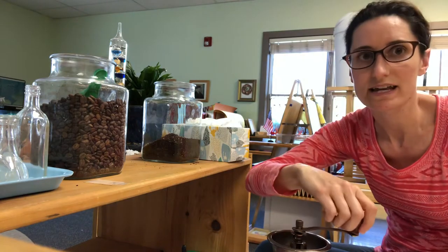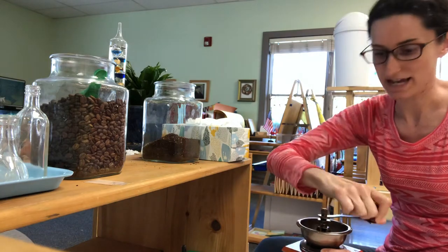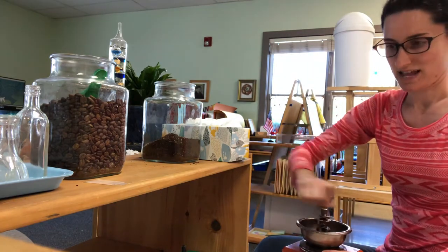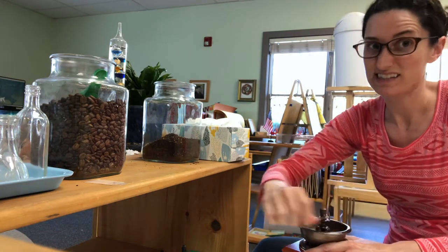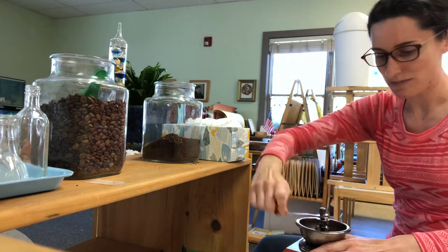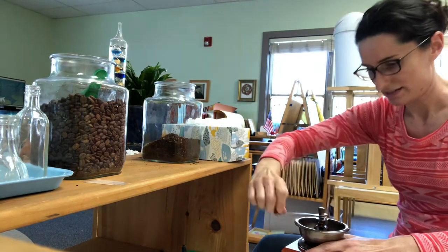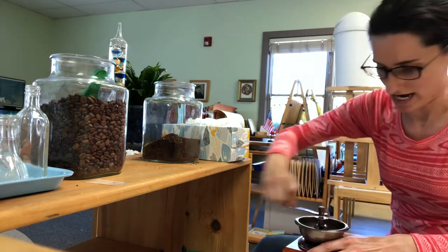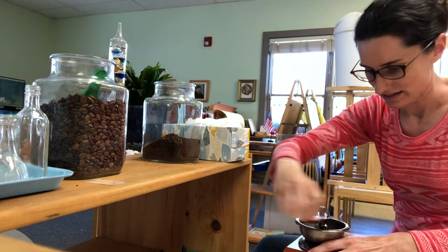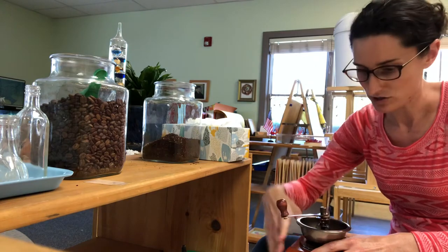And here's where the fun is. The child just uses their hand strength to grind it. For some kids this can be really tough. Just keep grinding, might need to push some more beans in there.